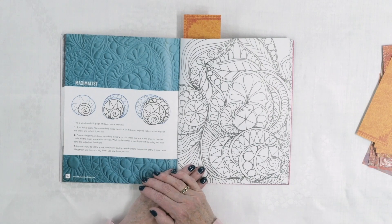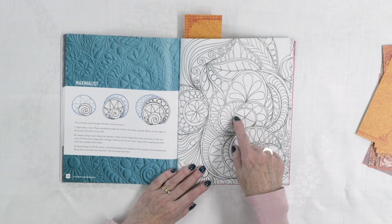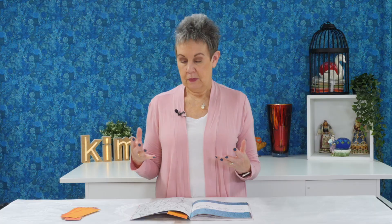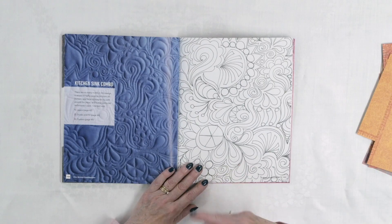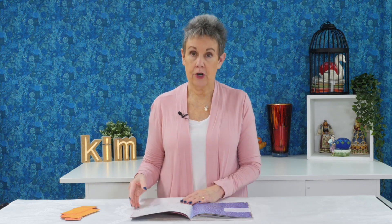There's one called Maximalist — because there's a lot going on — building on circles and combining a lot of different designs. This would be something you'd want on a whole cloth quilt or somewhere with a lot of background where you can show off that quilting. And then there's the Kitchen Sink Combo: basically you could take any of the simple motifs she talked about earlier and start combining them together to come up with your own combinations. That's what a lot of people don't think about — taking simple designs, combining them, and creating a whole new look.